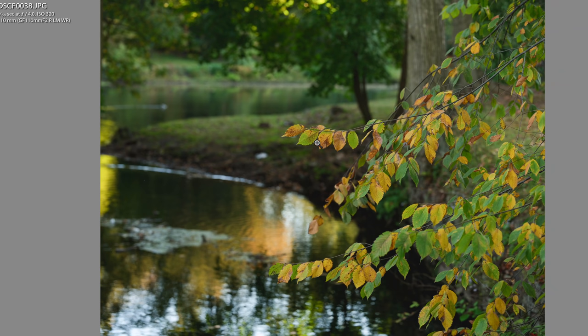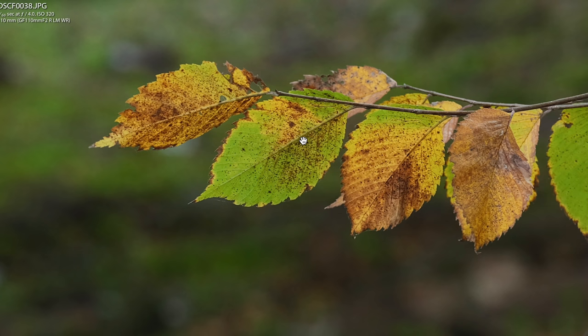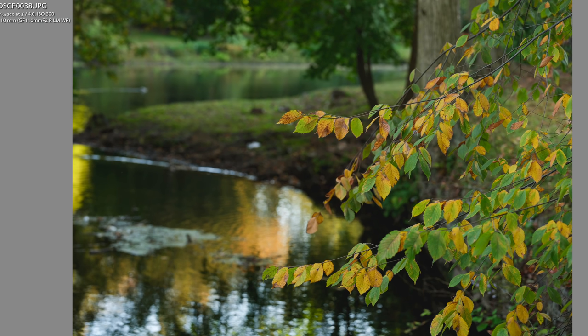One thing that took getting used to is the format — it shoots in a more square format. Zooming in you can see the leaves are amazingly crispy sharp. But the next picture is cropped into a 4x6, two-by-three format. You can actually do that in-camera if you don't want to shoot in the square format.